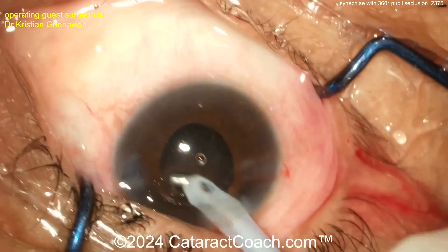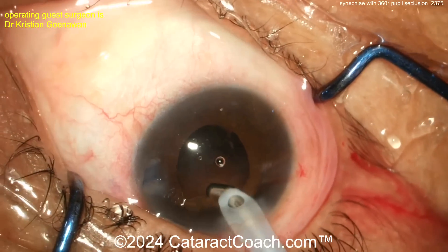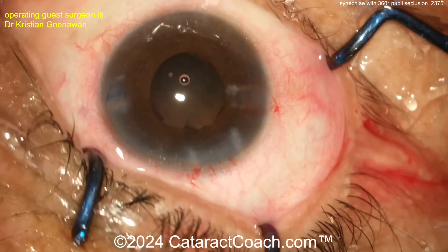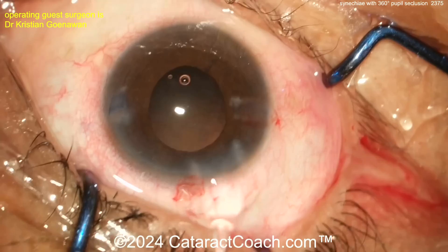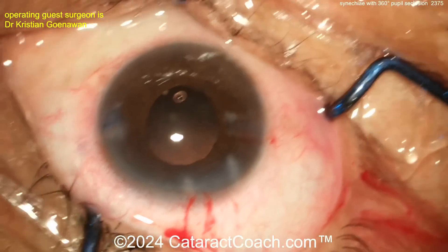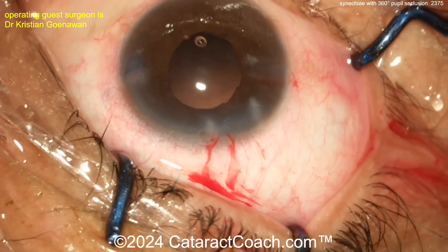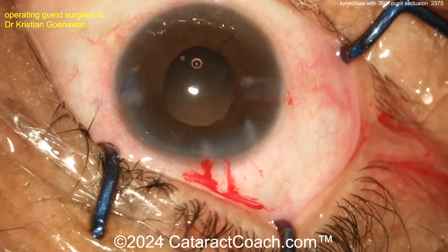The capsule looks pretty clean. Once you get the IOL in the capsular bag with the eye still full of viscoelastic, I like to use the chopper, Sinskey hook, or similar instrument to lift the iris 360 degrees to confirm the haptics and optic are all within the capsular bag, and to check for any retained cortex at the capsular bag equator. Fill the eye with viscoelastic. The lens choice will almost certainly be a monofocal. The IOL is being loaded by the assistant — you should definitely know how to load your own IOL in case your assistant is unavailable.